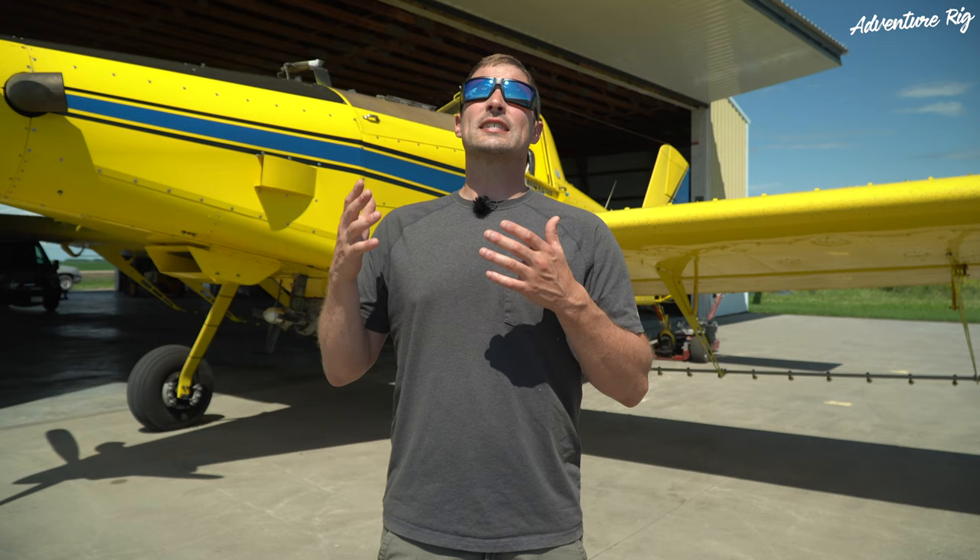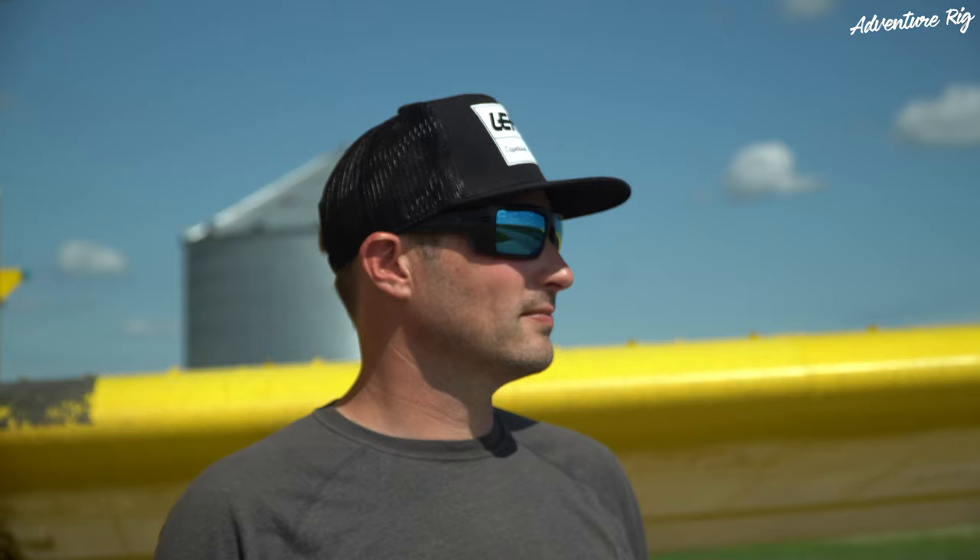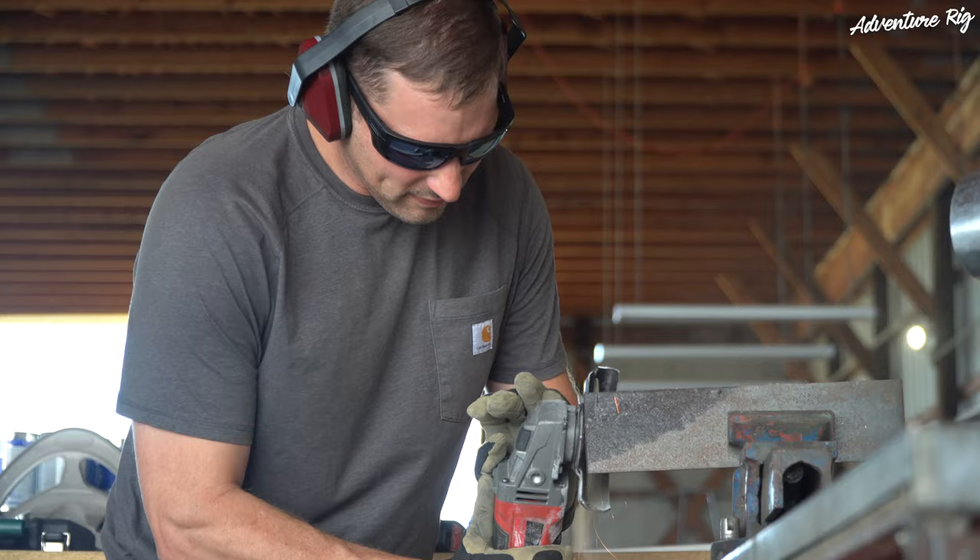So what does this all boil down to? Well, when I slip these on, everything is definitely more vivid. The yellow on this airplane, the crops, how green they are, the grass — everything really pops. Also, at the end of the day, especially if I've been working out in the sun all day, my eyes are definitely less fatigued.